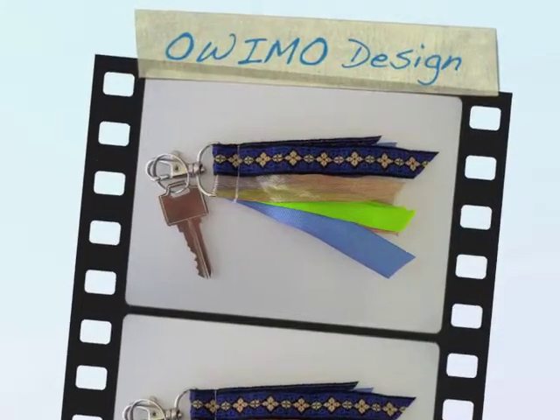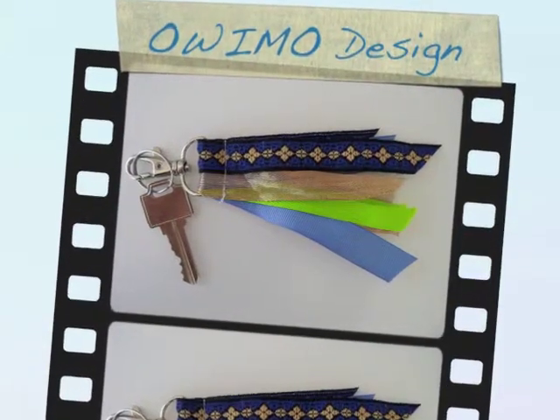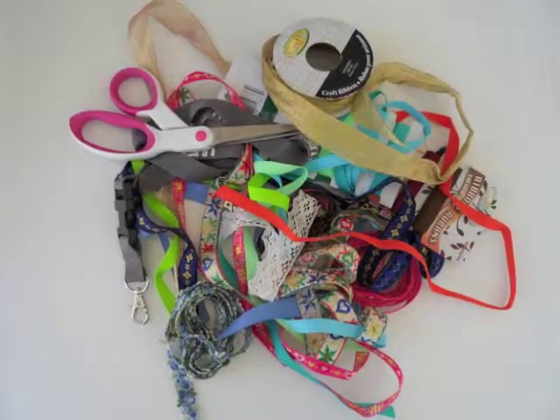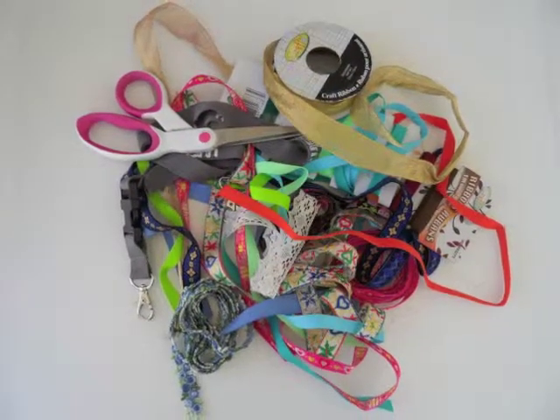Welcome to Uvima Design. In this video we'll show you how to create a keychain from ribbons. What you will need is colorful ribbons, a pair of scissors, needle and thread or a sewing machine, and a promotional lanyard.